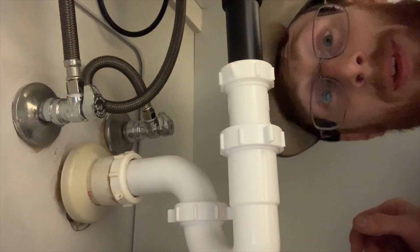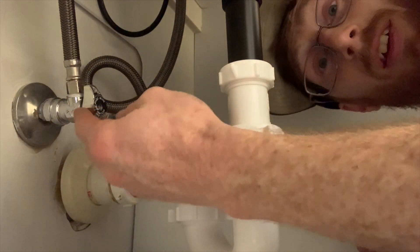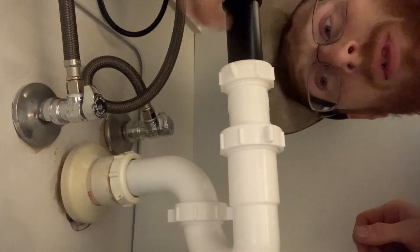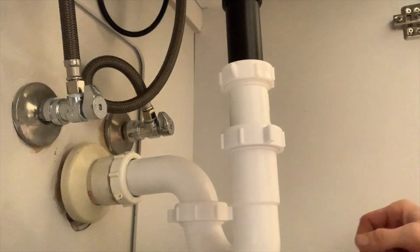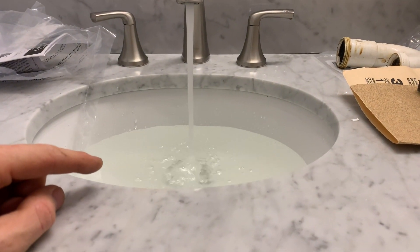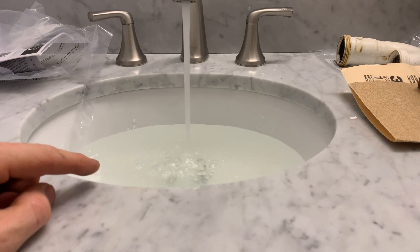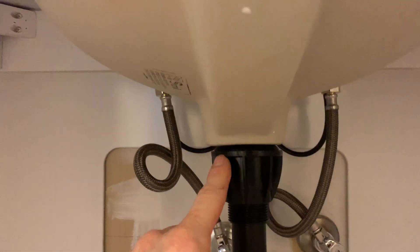I got the plumbing done — just making sure nothing's leaking, that's super important obviously. Fill the sink up completely and that way the pressure will definitely allow you to know if it's sealed tightly.